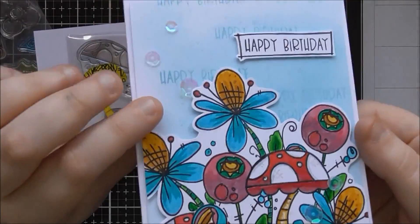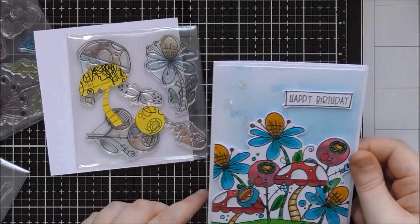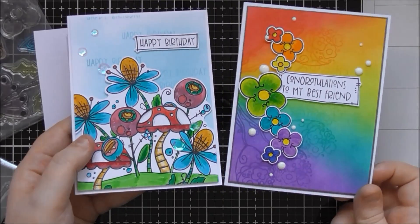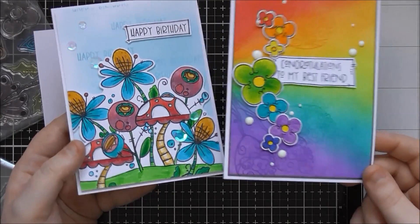I added a little 'happy birthday' from one of the Pokédoodle word stamp sets stamped over the top in the same Tumbled Glass Distress Oxide, then added a few iridescent sequins to finish it off. I really like this one — it's really bright and cheerful. I think they would brighten anybody's day; you could put any kind of sentiment on these gorgeous bright cards and just cheer anybody up with them.